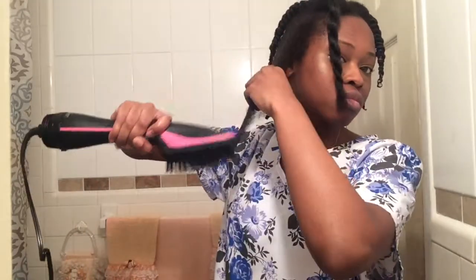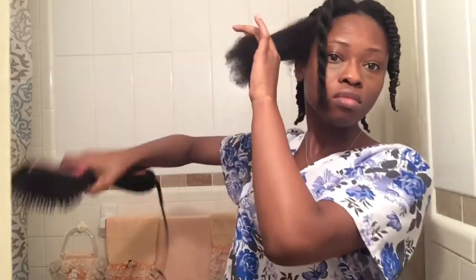As you can see, I'm continuing with the low heat first, going from roots to ends. And then after a while, after I feel like it's gotten straight enough, I switch to the high setting.